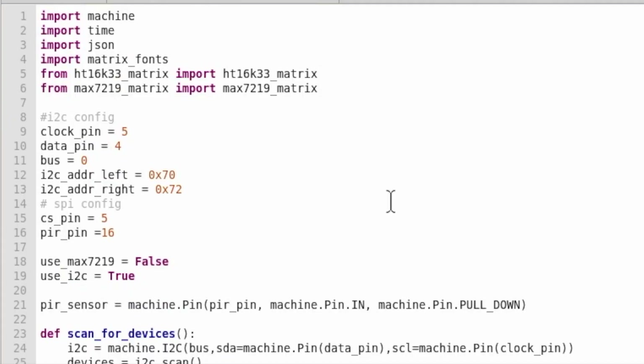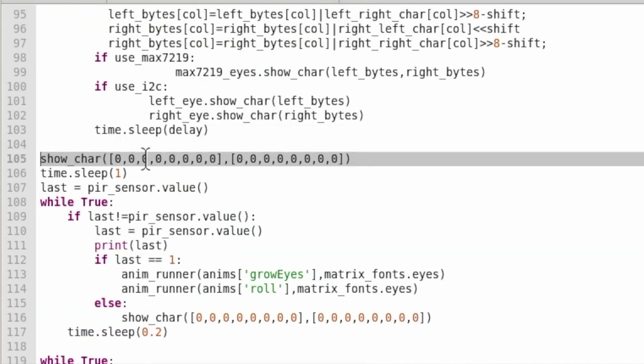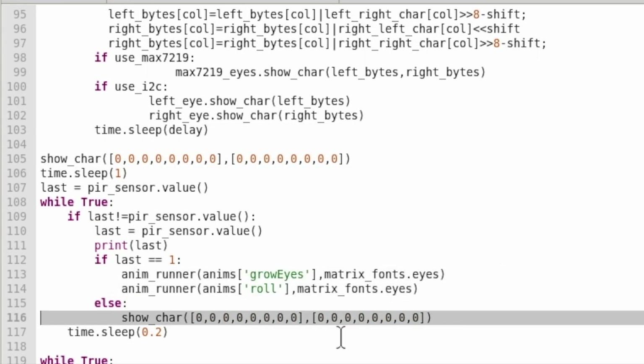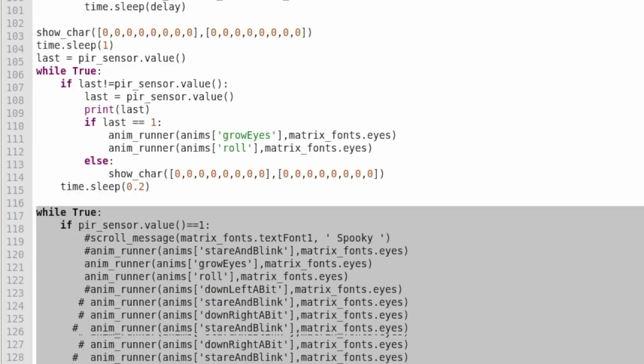This code is on GitHub but I'll quickly run you through it. Here we're just setting the sensor pin, here we're setting the eyes to be blank — you can set this to whatever you want — and then we're sleeping a second because it seems to improve the performance of the sensor. Here is what you do when the sensor has detected somebody — we're growing the eyes and rolling them but you can do whatever you want. And here is what you do when nobody's there, so you can change that to whatever you want as well. This code was hacked together in a couple of minutes so just ignore all the junk.